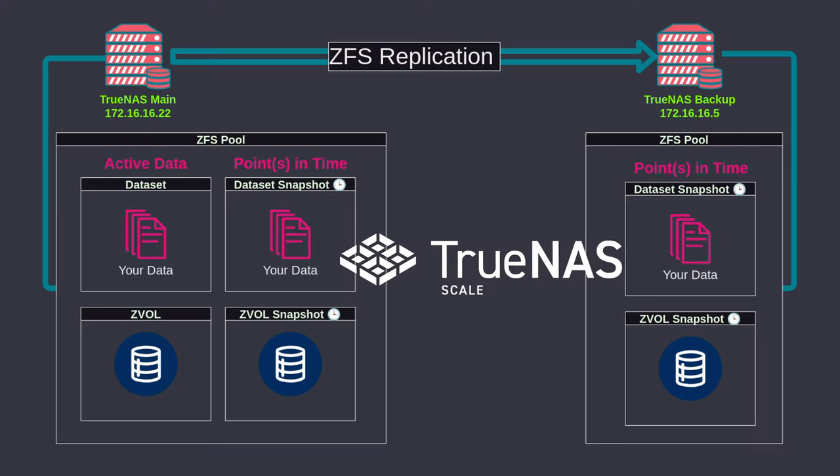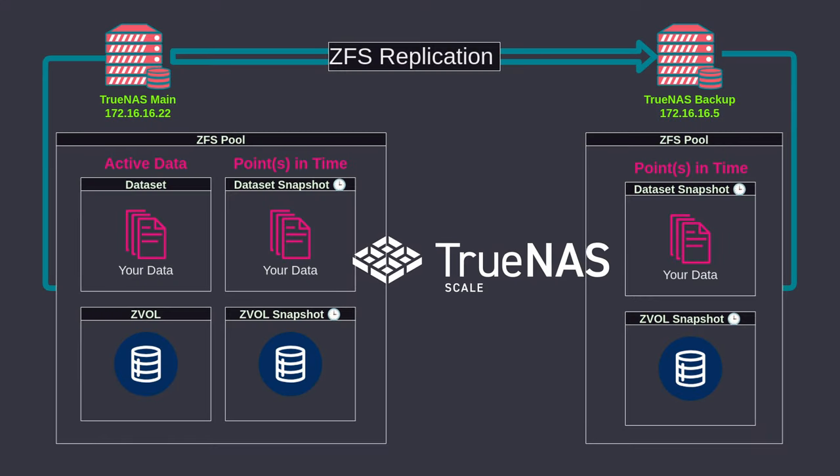In this video, we're going to dive into ZFS replication — how to get your data from your primary TrueNAS backed up to a secondary TrueNAS, which doesn't have to necessarily be on site. So this is a good way to do backups locally or even offsite, provided you have two TrueNAS systems. That is a prerequisite for this particular video.